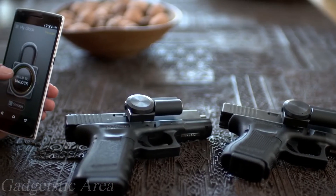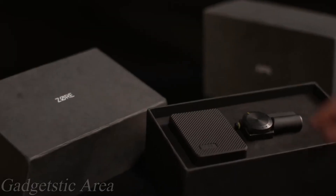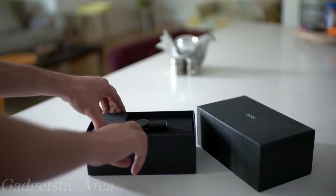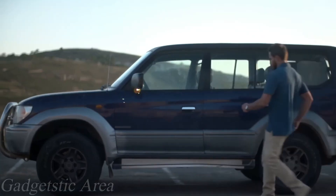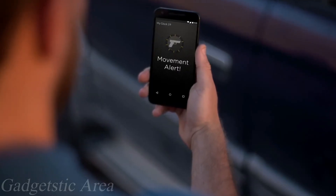You won't believe how fast and simple it is until you try it. You can also open XOR X from your phone, but you can only lock it by physically pressing the lock button. XOR X normally communicates with your phone directly through Bluetooth. It also comes with a XOR Bridge, a Bluetooth-to-Wi-Fi router — when plugged into the wall near your gun, you'll be made aware from anywhere in the world if your gun is being tampered with.